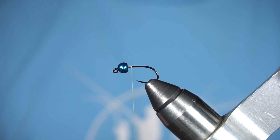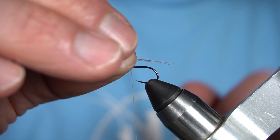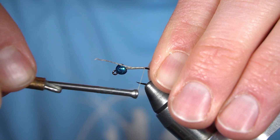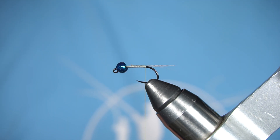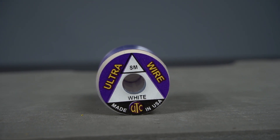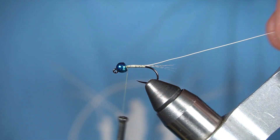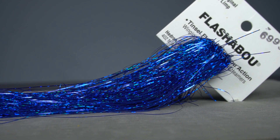You can use CDL or pheasant or whatever you kind of want for the tail. For the rib I'm gonna use small UTC ultrawire in white. For the body I'm gonna use a couple strands of blue flashabou.